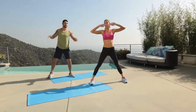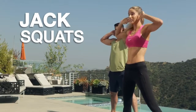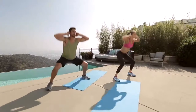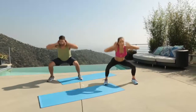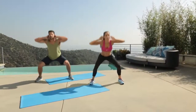Right here — hands go right behind your ears. We're going to go jack squats. That's low, and then feet together. Let's go for it. Six more, five, four, three, two, one.